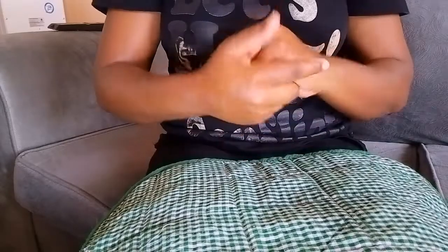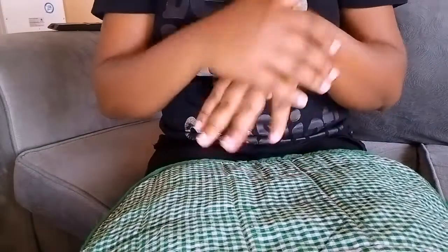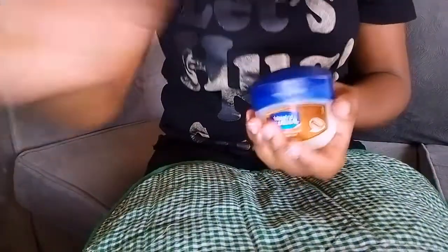So guys, this is my final result — my hands are feeling very, very soft. After that I'll still be using this one, but this time around I'll be using this one.